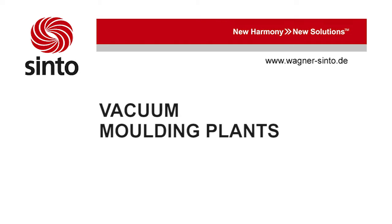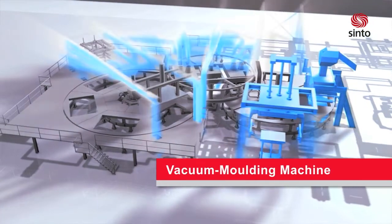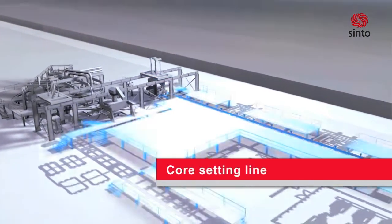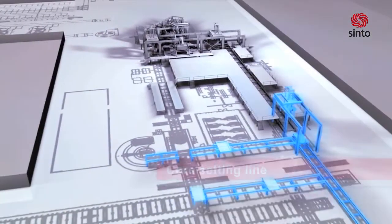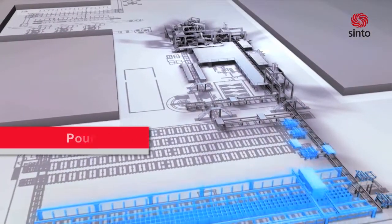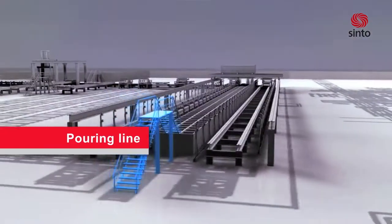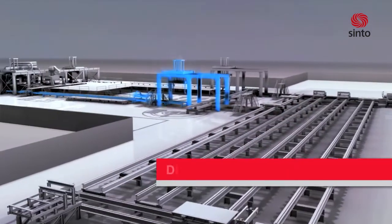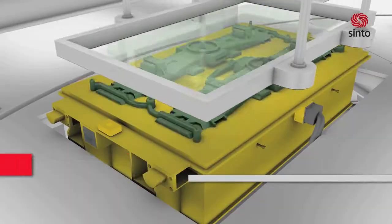HWS vacuum molding plants. Please pay attention to the details of the vacuum molding process.